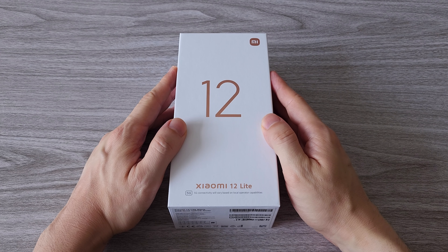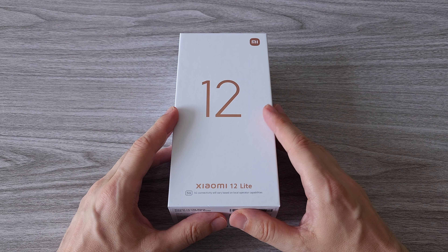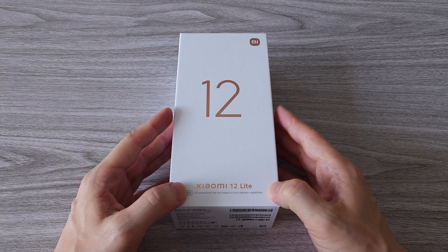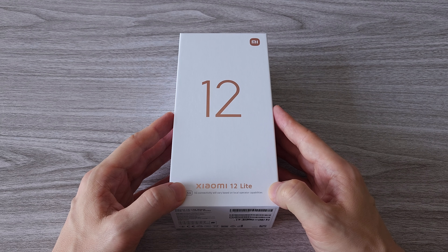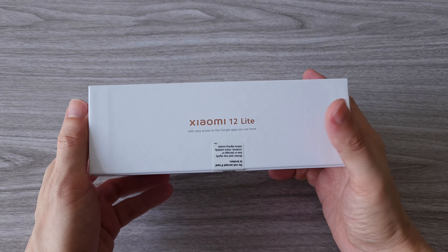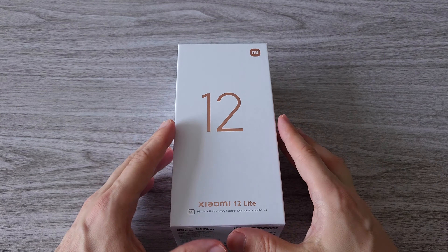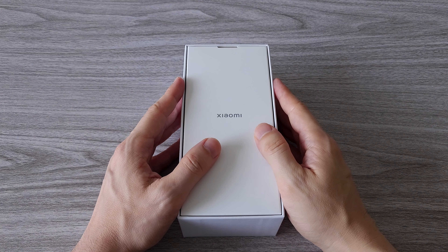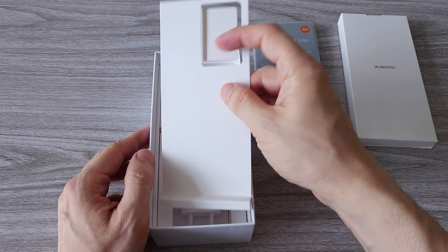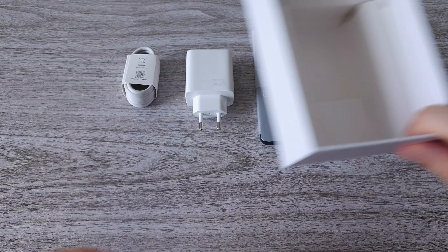Hi guys! Today we are reviewing the just announced and super fresh Xiaomi 12 Lite 5G. This is the black version of the phone and comes with 8 gigs of RAM and 128 gigs of storage. It features a 108 megapixels main camera, a new slim and light design with a powerful Snapdragon CPU. We will test the camera, run a benchmark, and test the phone with the latest games. So stick around to find out if this is the right phone for you.